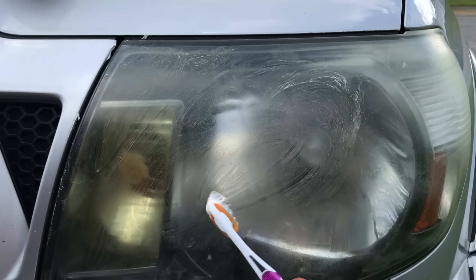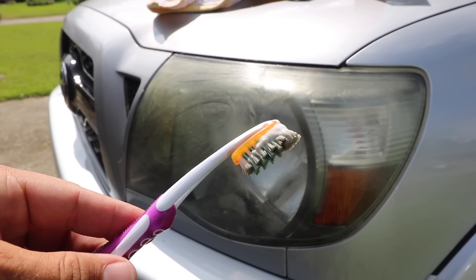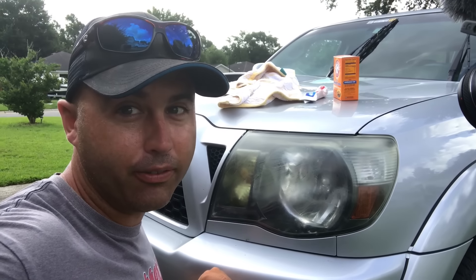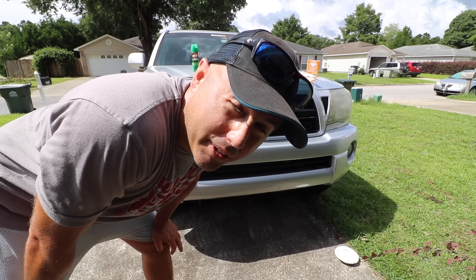I'm gonna keep scrubbing, then I'm gonna take this off, wash it off, and we'll be able to tell the difference. Can you see the dirt on the toothbrush? You can tell it's getting cleaner. I'm pretty skeptical but I'm gonna keep scrubbing. I think it's gonna be kind of like a fine sandpaper with some cleaning product — it's gonna clean some of it off and look decent. It'll work if the outside is just kind of scratched up, and just kind of smooths it out, cleans it up, gets the dirt and grit off. For the next step, I'm gonna get the water hose, spray it off, and we're gonna find out.